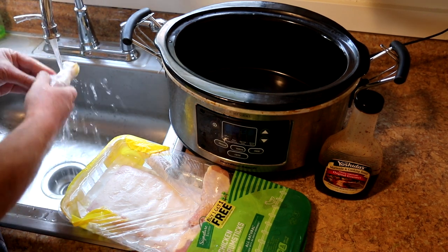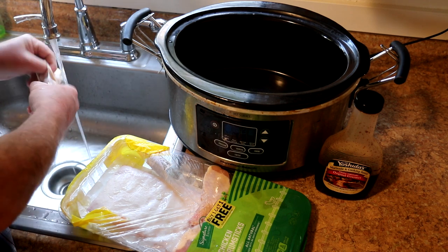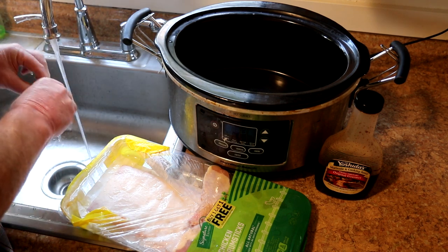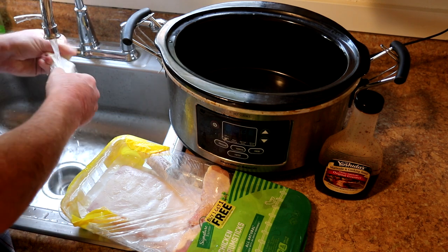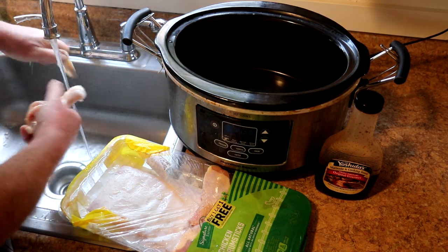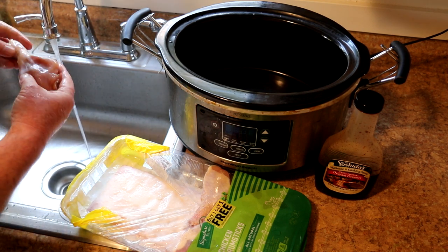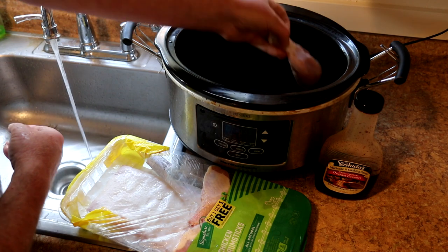I like to pull the skin off just because I don't really like the way it turns out in the crock pot — it's just kind of rubbery. So I just run some warm water over the chicken like this and pull the skin off. Sometimes you've got to take a paper towel to get a better grip on it, but I'm just going to do all these just like that.